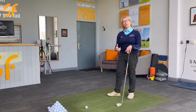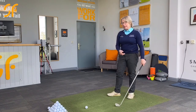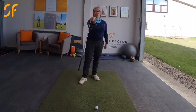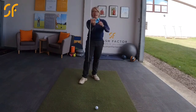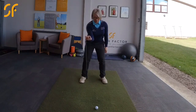Another good drill to do if you're struggling with that a little bit: just in your hand, take your golf club, hold the head of the golf club into the palm of your hand so you've got the palm of your hand facing you, with the shaft going down the outside of the hand.